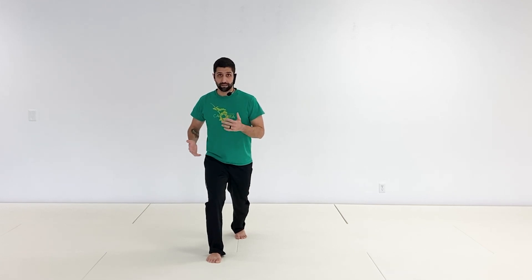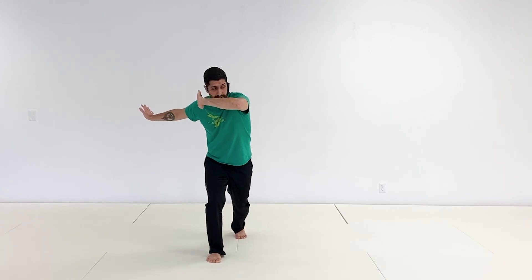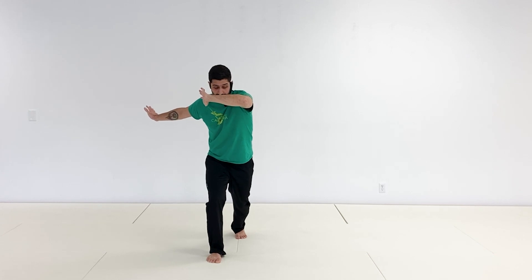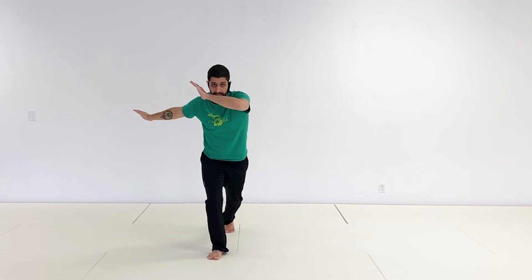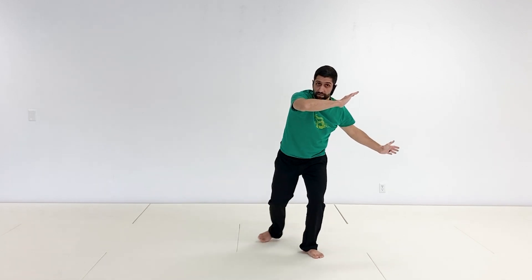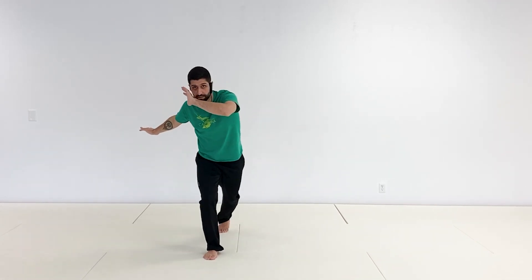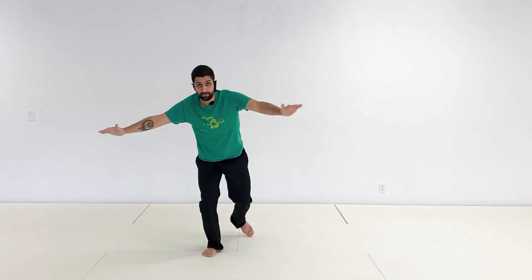In our group we do not clench our fists — we leave open hands, partially to be able to catch ourselves easily should we fall, but also because a closed fist implies you're here to fight, and there's a time and a place for that. So right now: open hand. Your right arm should be up as you step up to that center base, and only when you change your legs do you change your hands. Left hand with the left leg back, right hand with the right leg back — center, switch, center, switch.